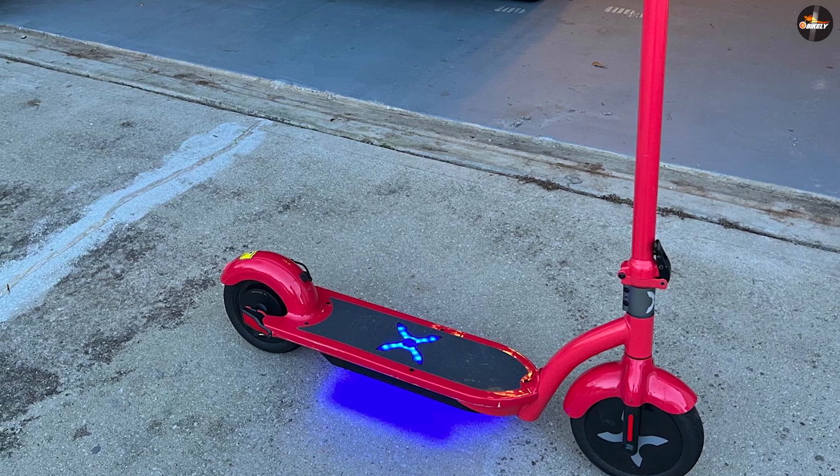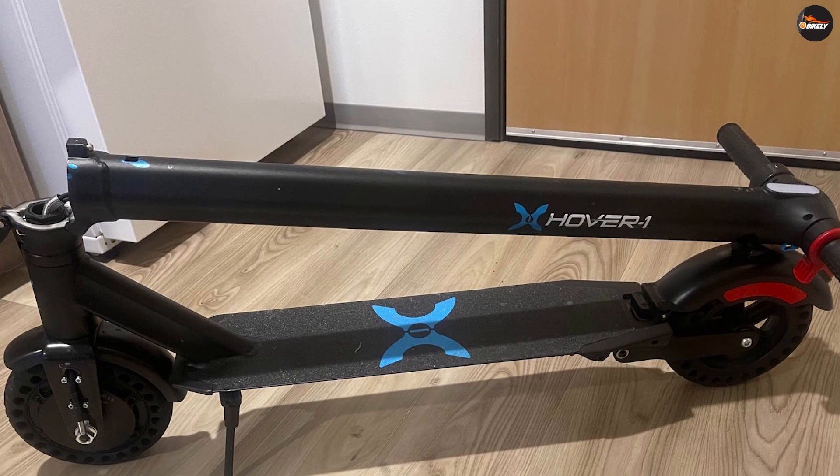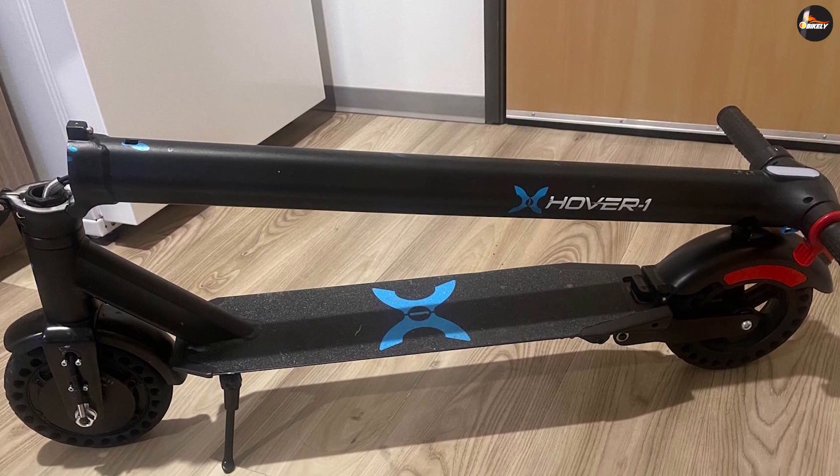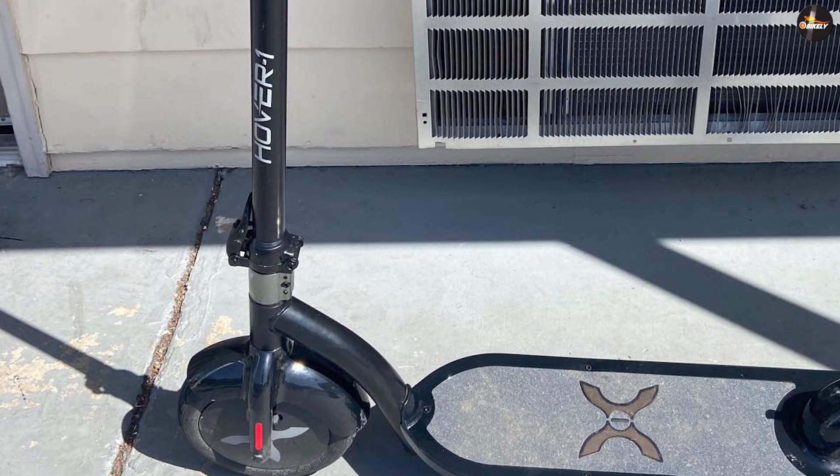Overview: the Hover One Alpha is what you get when you want to spend less while still getting speed and comfort. At its current price, it offers incredible value to casual riders and last-mile commuters. There's no ignoring the lack of suspension or the subpar braking, but you can almost forgive these omissions when you realize it's faster and nearly as comfortable as the Xiaomi Mi 365.